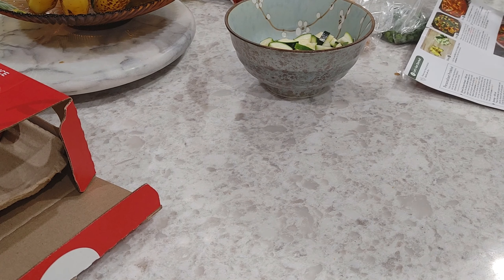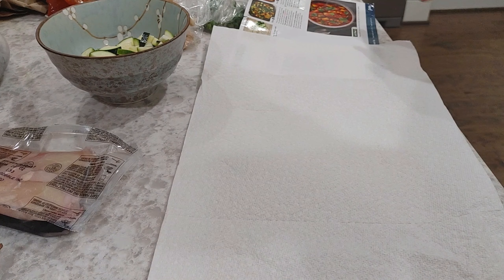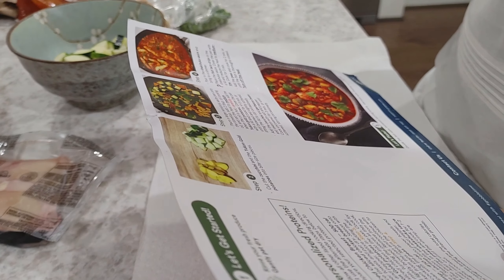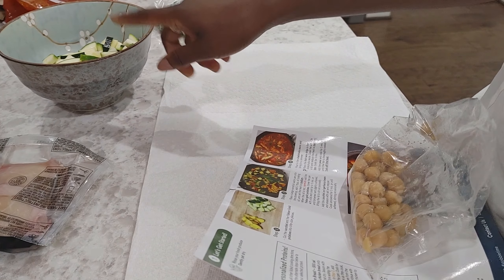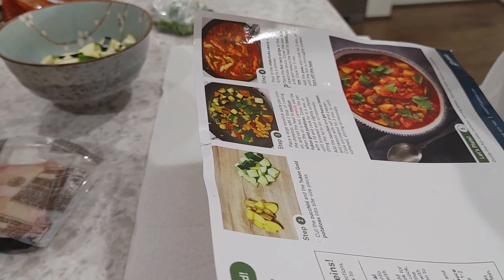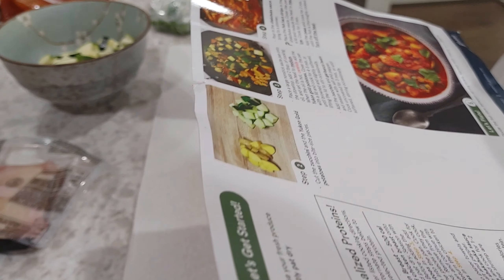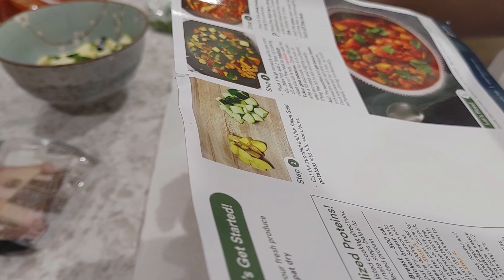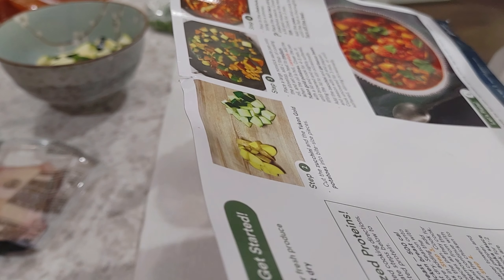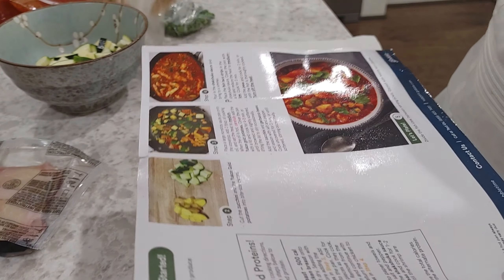Then I'm gonna take the potatoes out and put in our chicken. I'm gonna towel dry the chicken and season it with salt and pepper in the meantime. After the potatoes are done, you're supposed to add in the zucchini and garbanzo beans next. So what I'll do is cook the veggies first, put them all in a bowl, do the chicken — I'm trying to make this as easy on myself as possible since I already messed up — and then once the chicken's done I can add the shakshuka sauce, the peas, and all the veggies back in.